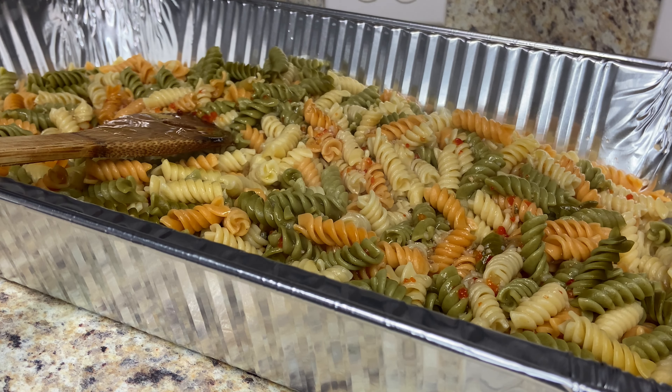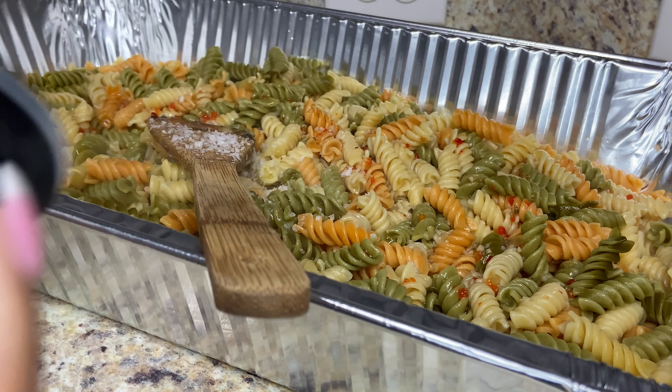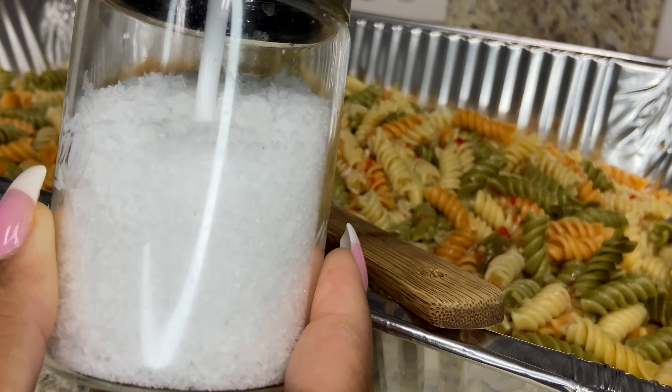Remember, I'm making a big full-size pan of this, so you can always add or take off what you need. Next, I'm going to add in half a teaspoon of some Maldon Sea Salt. This is just a nice, flaky sea salt. Y'all, look how cute my sea salt holder is — let me know if y'all want me to link this.